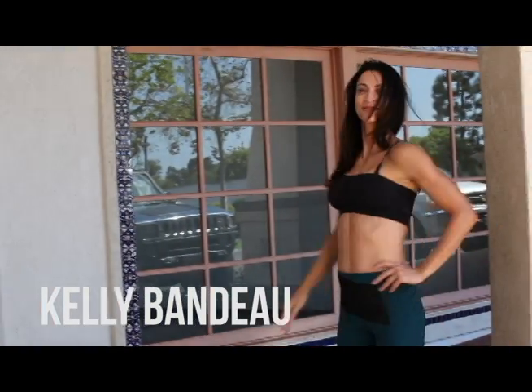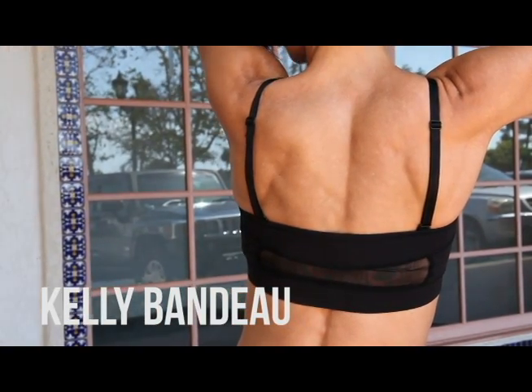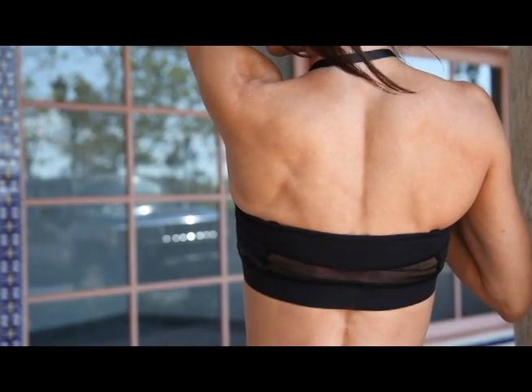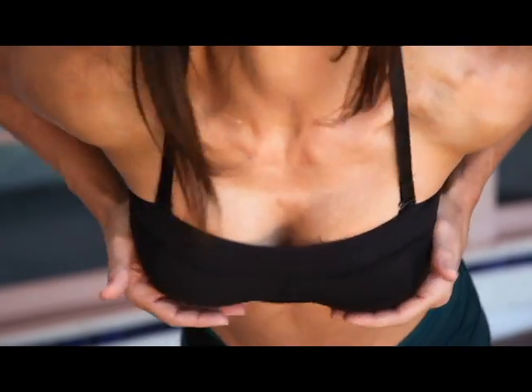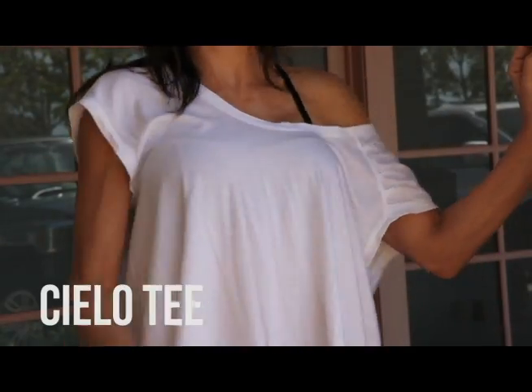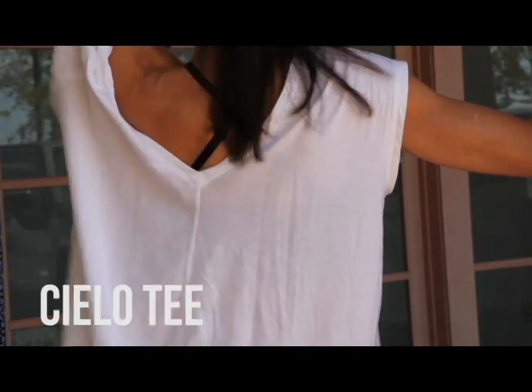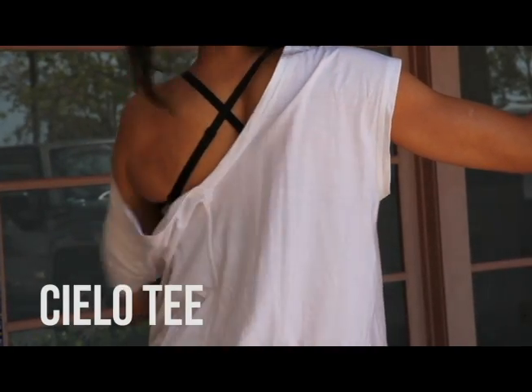What sets this sports bra apart from all others is the sexy mesh back and the feminine ribbon straps. This bra has a firm hold on your tatas — they're not going anywhere. With ruched shoulders and an asymmetrical hem, the cielo top is perfect to throw on over anything.